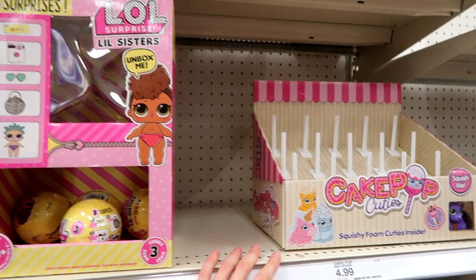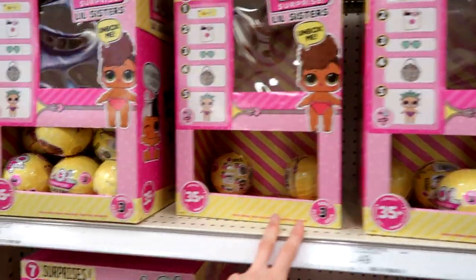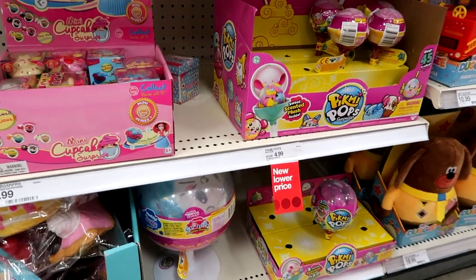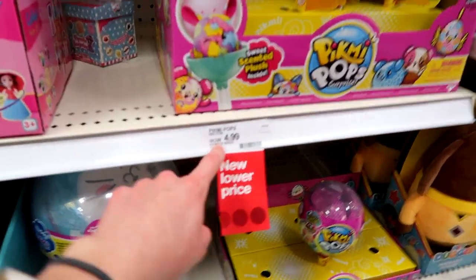No Cake Pop Cuties. They have little sisters, pets, and lots of Itty Bitty Pygmy Pops — no new ones yet. But look — now $4.99.